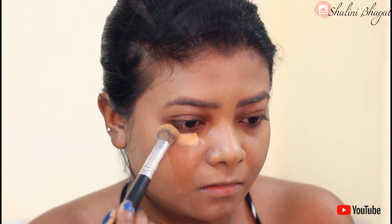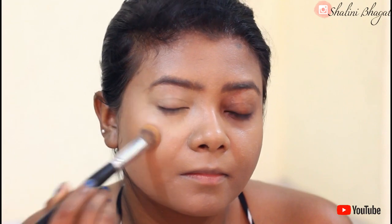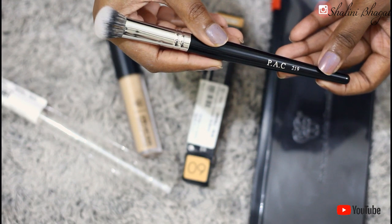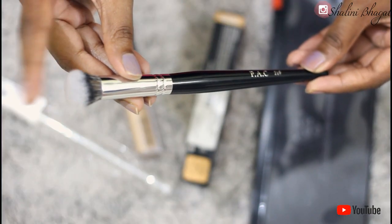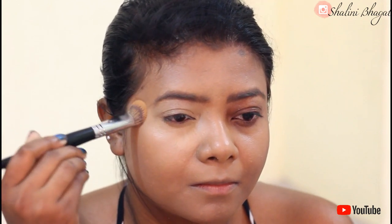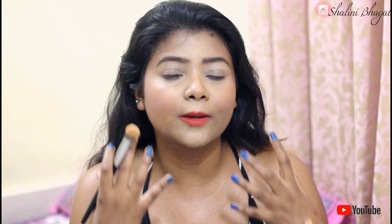This brush gets a thumbs up and I highly recommend it if you're looking for a concealer brush. This is the SPAC 219 brush and it's one of their best concealer brushes. The bristles are really very soft and it is dense from the top, which helps you blend your concealer perfectly. It also gets into the inner corner of your eyes without the bristles feeling strong or poking your eyes at all.